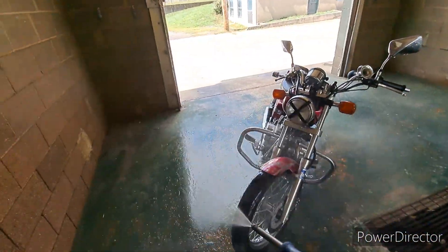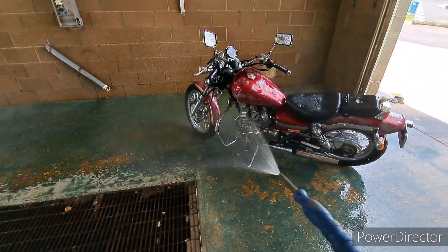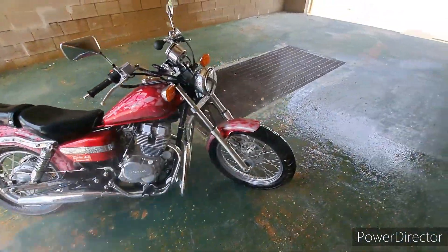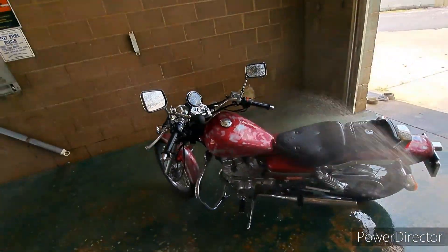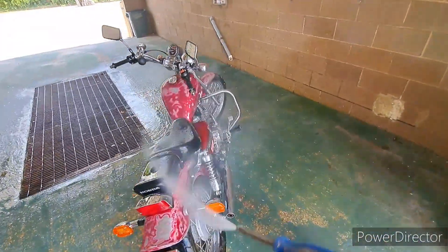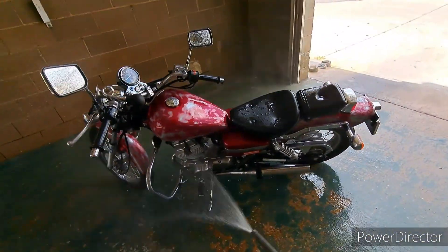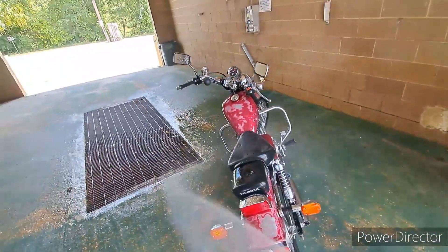I think it turned out fantastic — it's exactly what I wanted. It's not plain Jane factory anymore. It's not that pretty apple-red maroonish color anymore. It's actually buffed out, looks like it's getting ready to get painted. That's the style and theme I'm going with. I'm not gonna sand it down anymore — I'm just gonna leave it that rough, unfinished style.